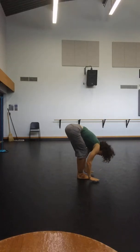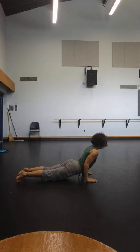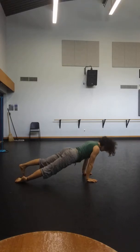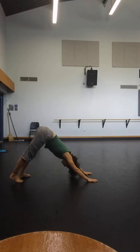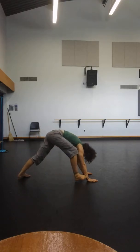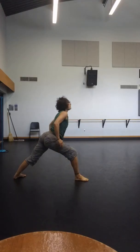Exhale, hands come down to the ground. Inhale. Practicing with the jump back, and coming back to downward facing dog. Left foot spins in, that foot spins grounded. Right foot steps forward, then standing up — do any adjusting you need to with the legs.